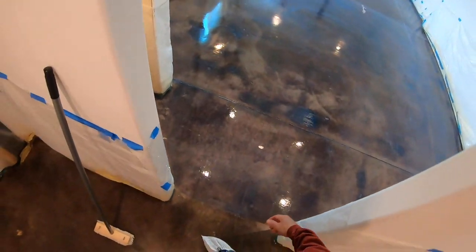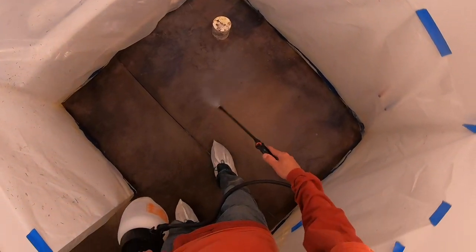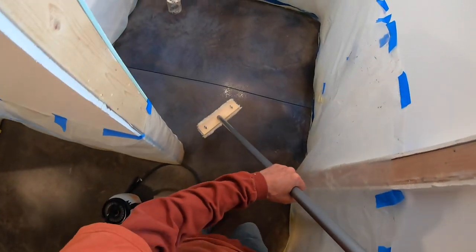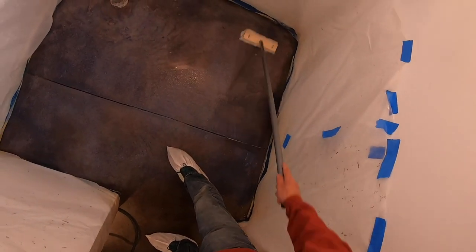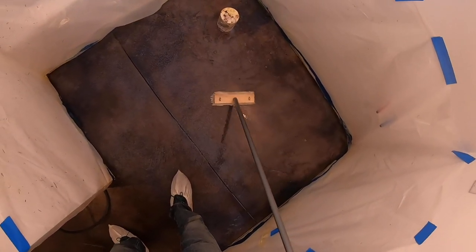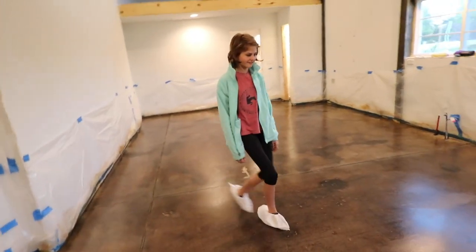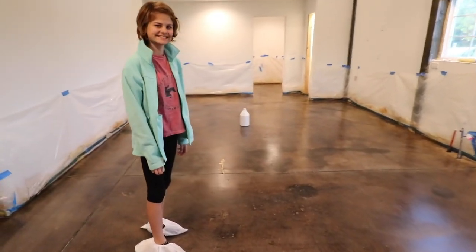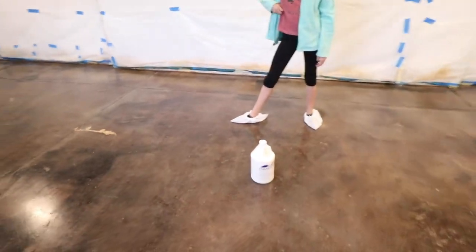I'm working on the second coat of sealer and it's looking really, really good. Going this direction on the second coat. This is starting to look a lot more like what I anticipated. Everything is sealed — two coats. Now we've got the gloss — the concrete polish — as the last step.